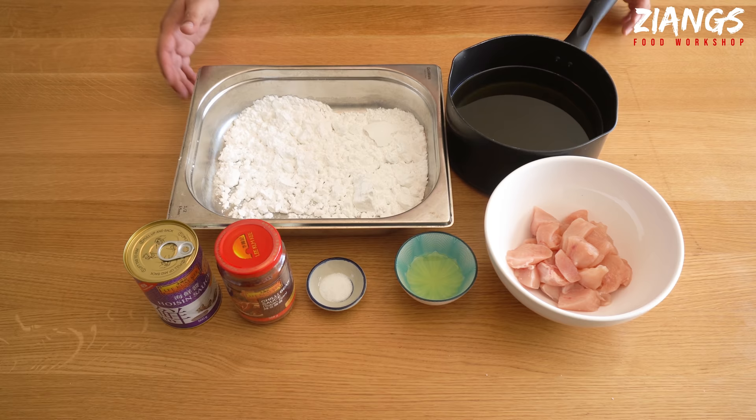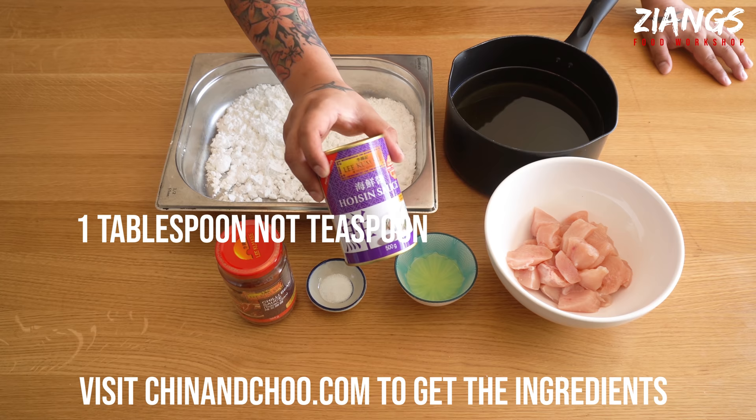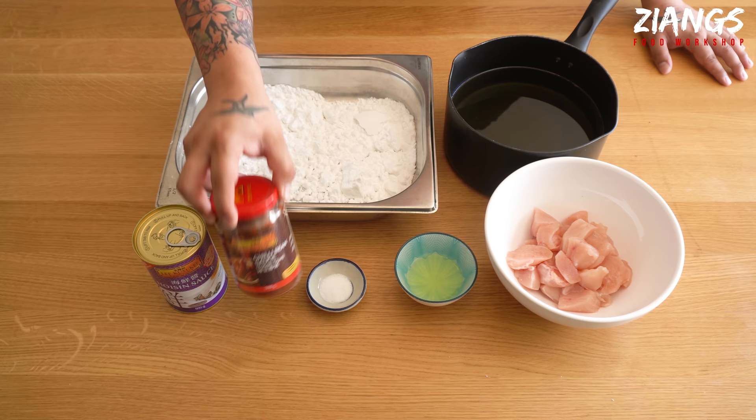We're going to start cooking this. This dish is super easy and simple to do. We're going to need one teaspoon of hoisin sauce — we're using the Lee Kum Kee brand today, good quality one. Two tablespoons of this chilli bean sauce, Dol Ban Jan, again Lee Kum Kee. Half a teaspoon of MSG. Half an egg. Two chopped chicken breasts. About a litre of vegetable oil in that pan, and about 300 grams of potato starch. That's all there is to it.